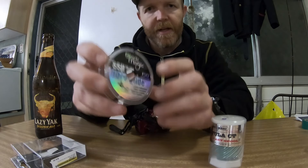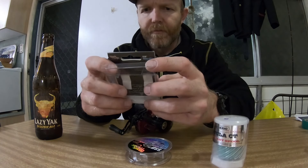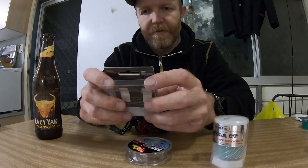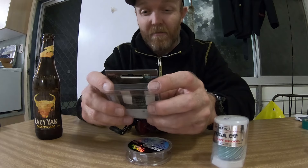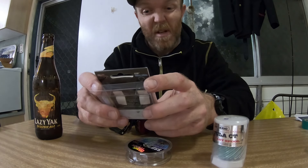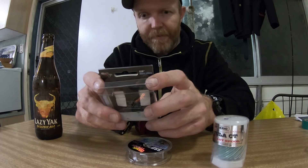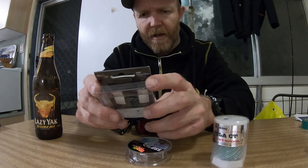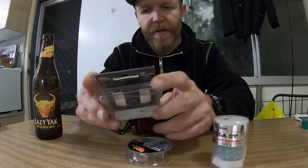The line is 0.13mm diameter. It's listed as a PE line — not braided, but up to four times stronger than mono at a similar diameter. It says supple and smooth. It's marketed as ideal for spinning reels, so it might not be the best choice for this baitcaster, but we'll give it a go anyway.